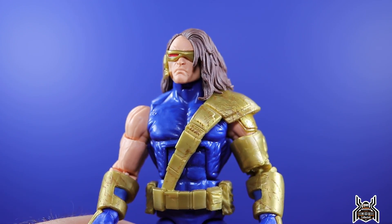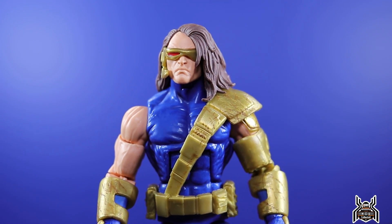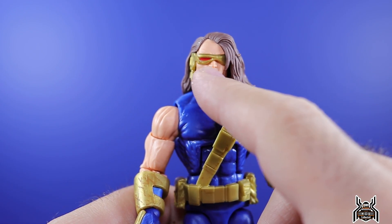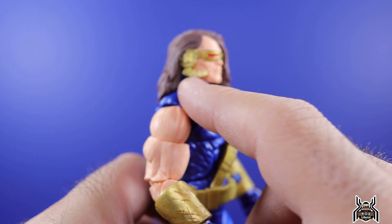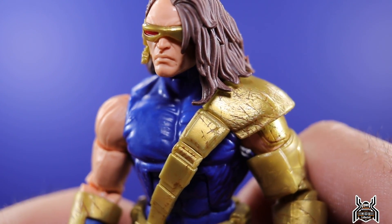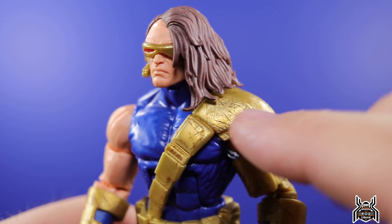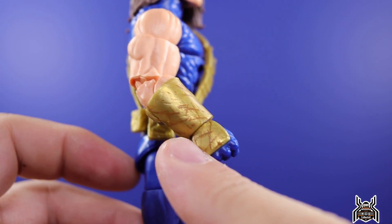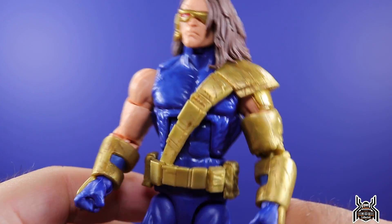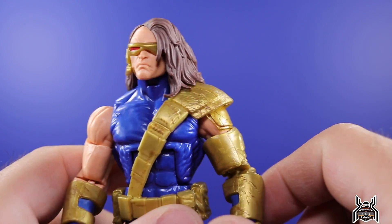I think he lost an eye — I believe that was in a fight with Weapon X Wolverine. Cyclops loses an eye and Weapon X loses a hand — you guys can correct me in the comments if I'm wrong. That's why you only see red on one side of the visor piece. There's also an ear piece. The armor though is what's done really nicely on this figure — you can see that crackling detail that looks like cuts and battle damage with a light brownish tan paint.